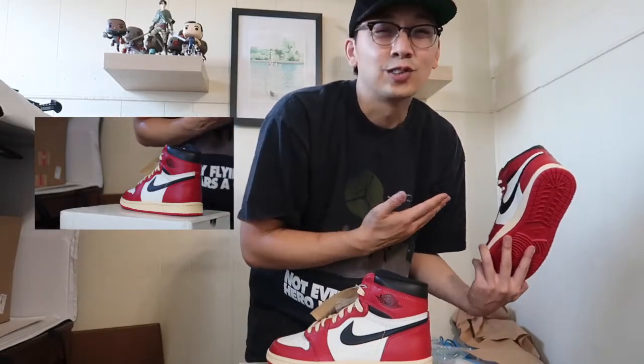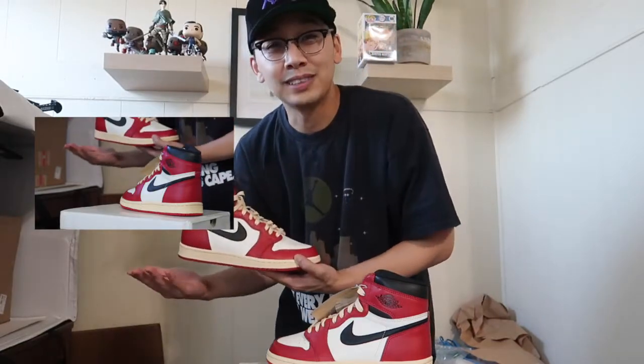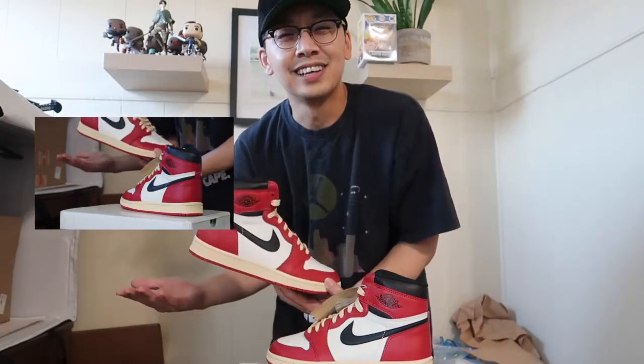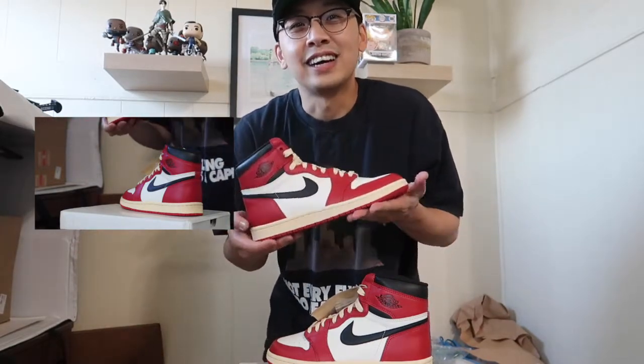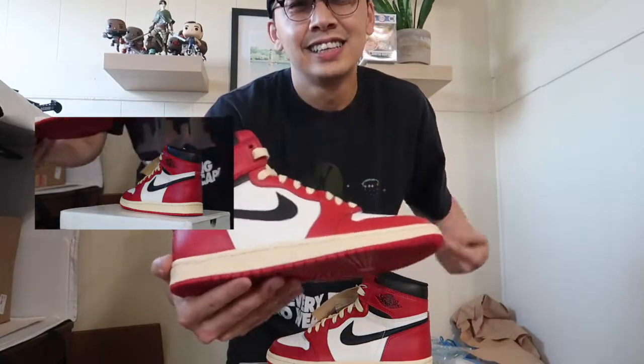I did spend $700 on some OGs in 2020 and I had to soul swap it. A lot of people thought I ruined the pair because it's an original pair. But I paid $700 just to look at them and not wear them. So here's my second take at it since I could wear these thanks to Viber.